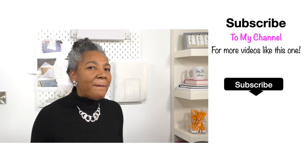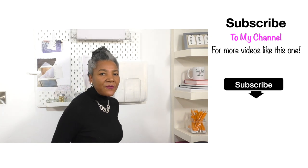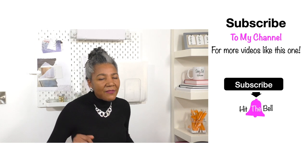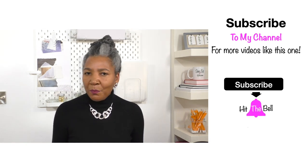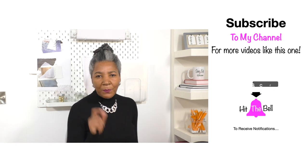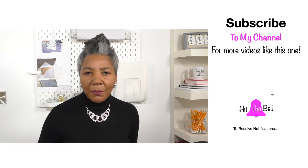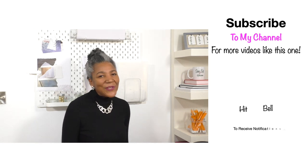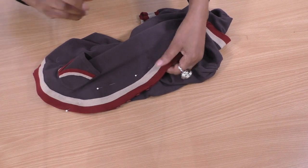I'm here to inspire, motivate, and share ideas for refashioning clothing. If you're into that sort of thing, it's definitely worth subscribing to my channel. Also, by the subscribe button there's a 'Join' button where you can join my CGL membership. Now let's get back to the video.